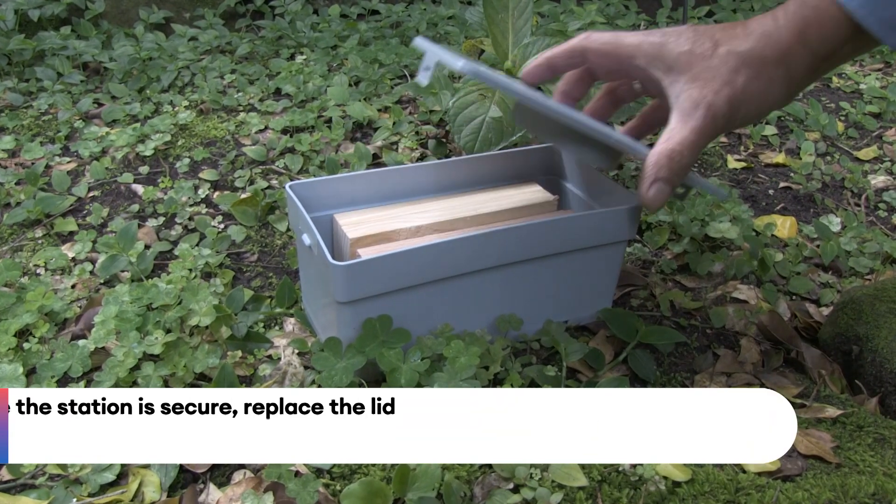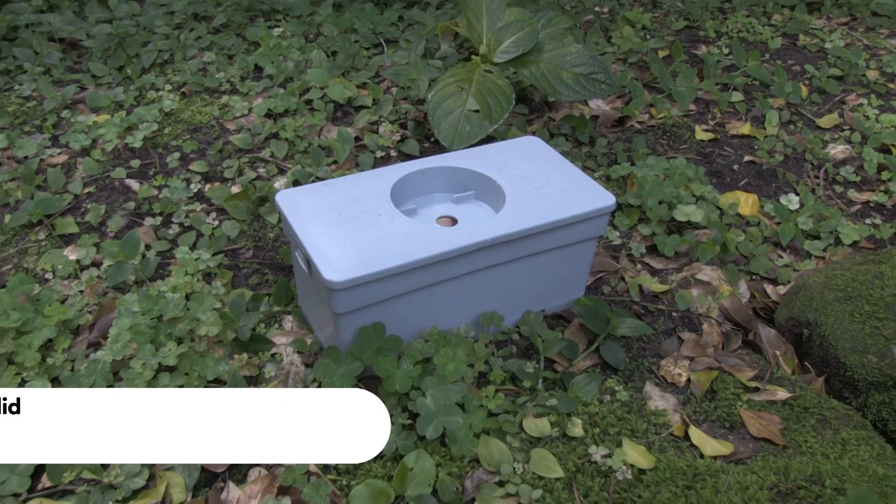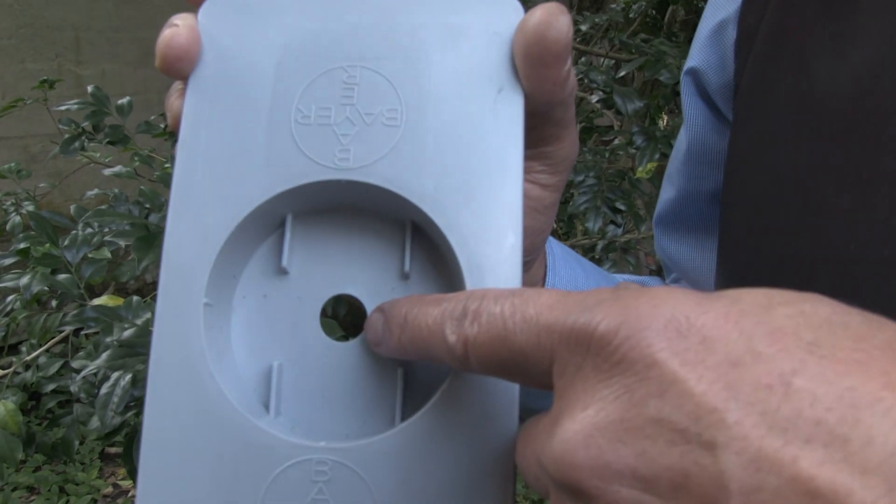You can see now it's nice and secure, and now we're going to put this lid back on. Once you come along to check these stations, you'll notice there's a hole in the top of the station that will be mudded up, alerting you to the fact that termites have arrived in that station — it's time to bait.